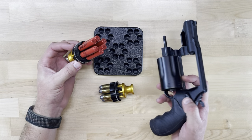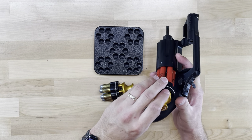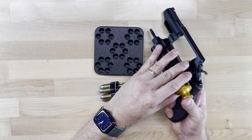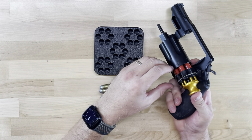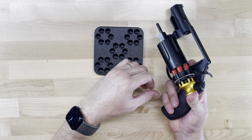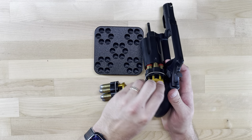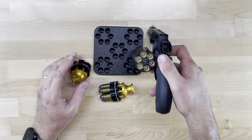To load the revolver, you will open the cylinder, insert the speed loader with the rounds as it goes in, and you can either push on the top like I am, or you can push with the other hand. When you push, the rounds will be released, falling into the cylinder.